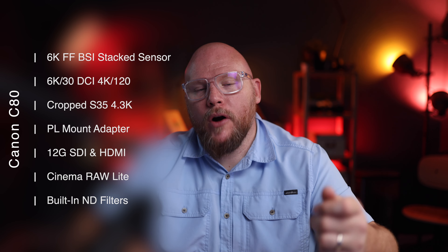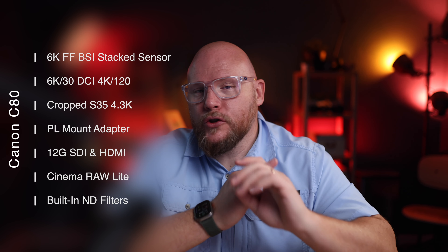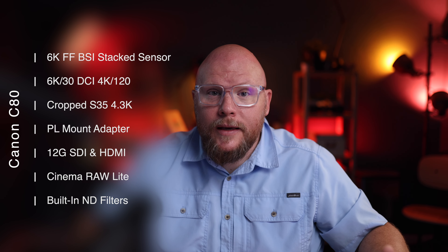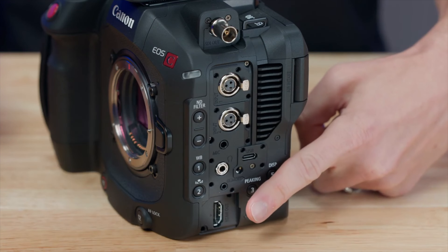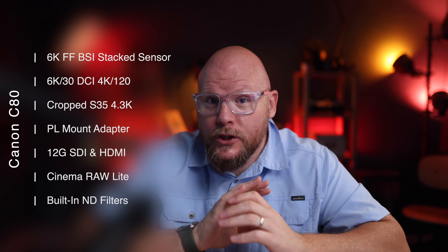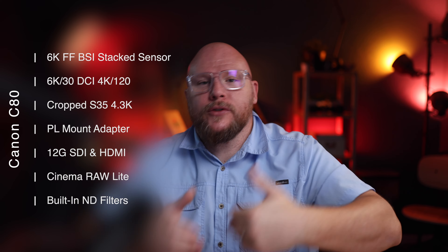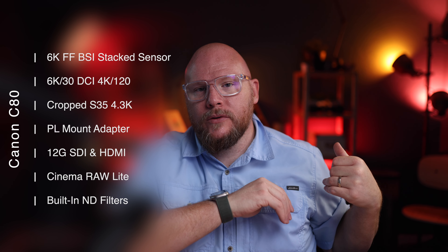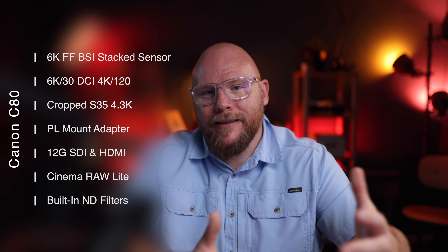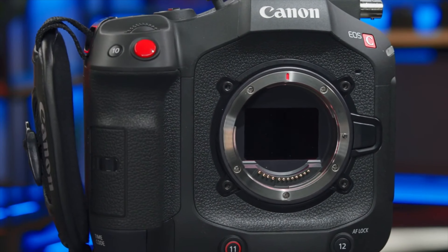SDI gives you a locking connector, longer cable run capability, fully uncompressed audio and video transmission, no issues with HDCP, and you can embed timecode into SDI. But it still has HDMI and can simultaneously output via both connectors, which is huge. So if you have an HDMI screen or external recorder but also want to send SDI to your main recording destination, the extensibility here is enormous.